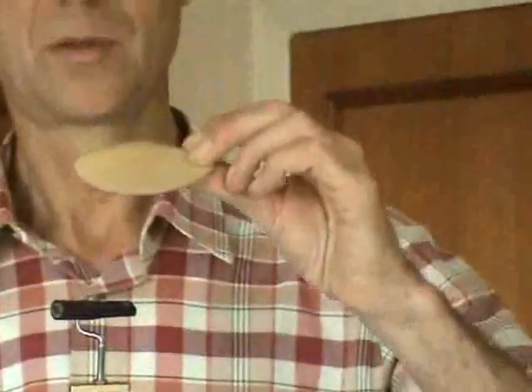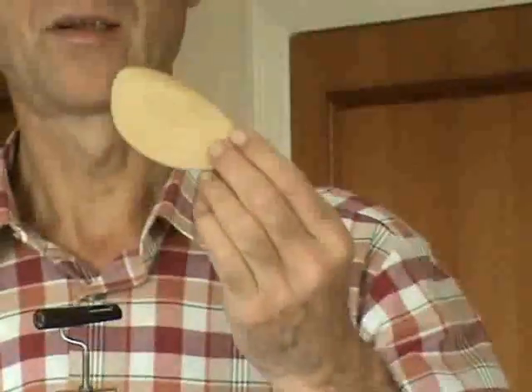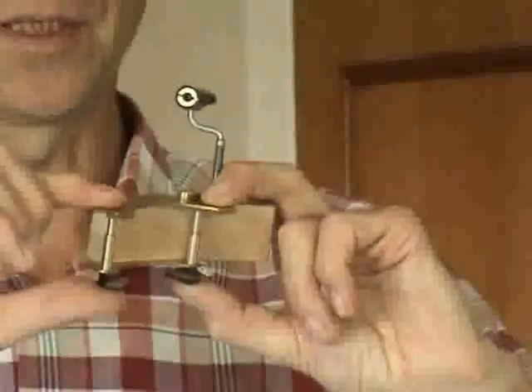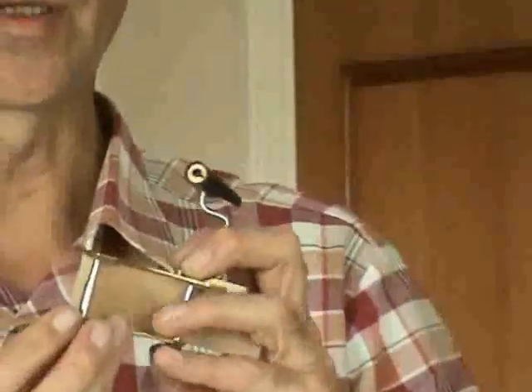Other options available include a different shape of chin rest top — this one has less of a ridge and you just fit it on the top and screw it on. You can also have a clamp-on version, so instead of having to modify the end pin of the violin, you can simply clamp this on each side of the tailpiece. They have screws and you just tighten it up in the usual way.